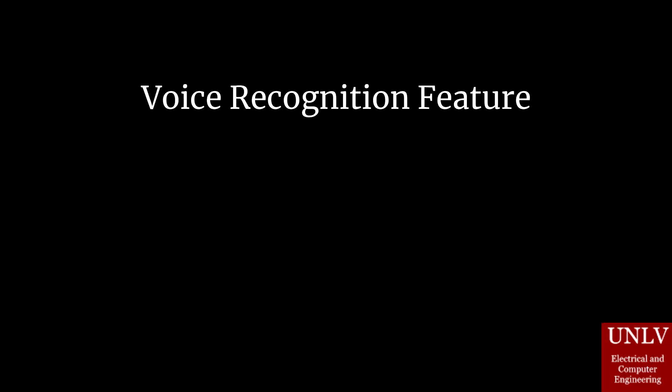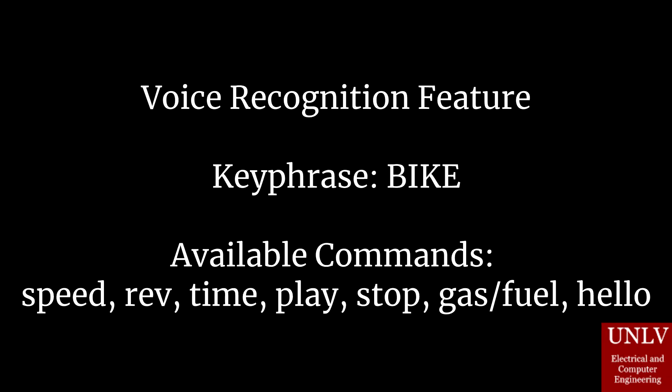For the voice recognition, we needed an initializing keyword so that it could start listening to further keywords. We chose 'bike.' Our other keywords are: 'speed,' to audibly play the speed; 'rev,' to say the revolutions per minute; 'time,' to display the time; 'play,' which will start music playback; 'stop,' which stops the music playback; 'gas,' which shows the current fuel in the vehicle; and 'hello,' which plays a greeting.